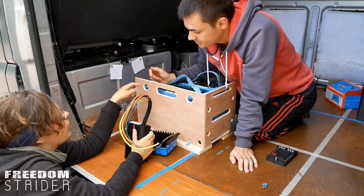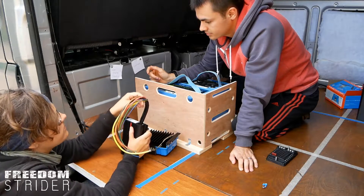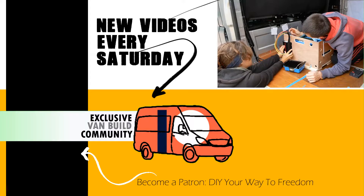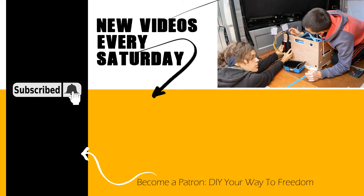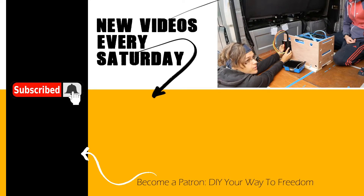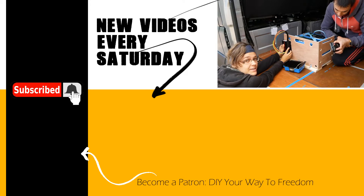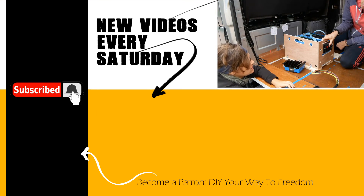We'll solve this problem next video. That's our mount — we'll see you later. Subscribe for next time. Let's go eat because I'm really hungry. We need another fuse box.